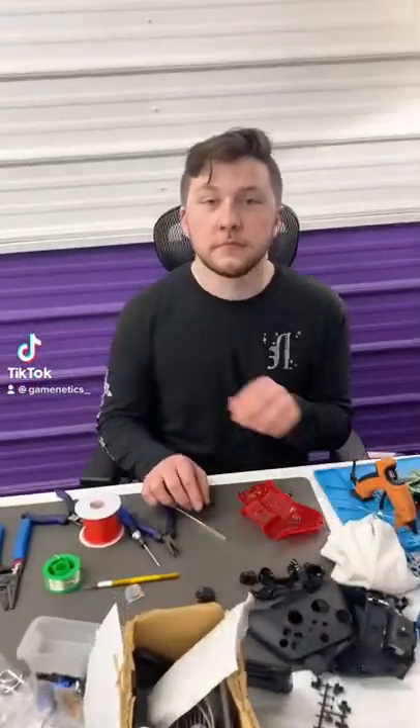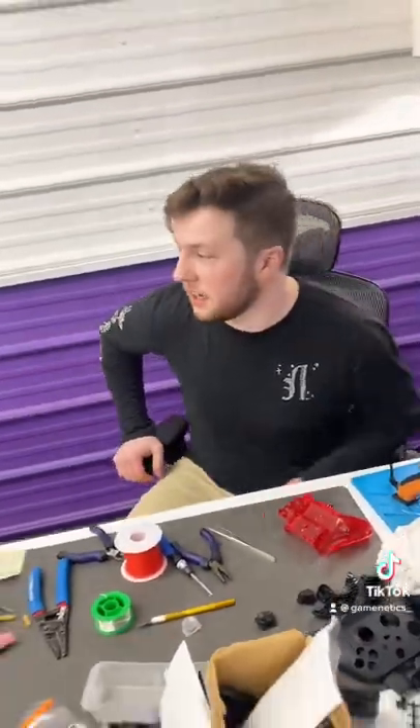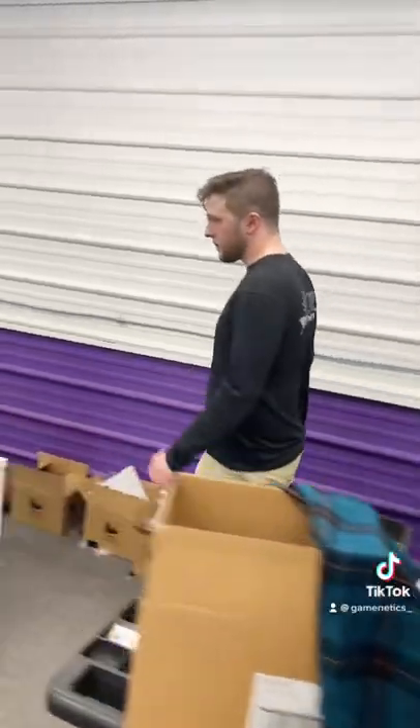Hey Colin, did we ever get order number 1849 done? Yes, actually, we got it right here. Nice. This was the Spider-Man build, right? Yep.